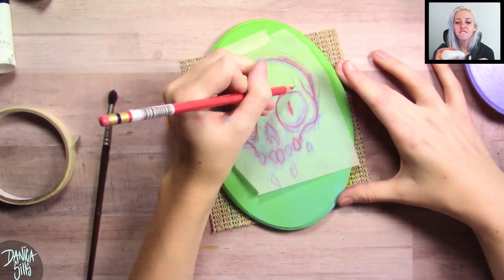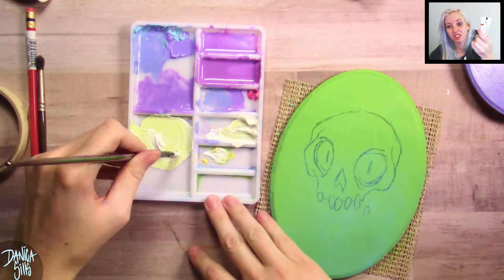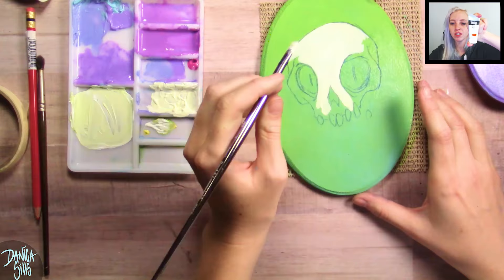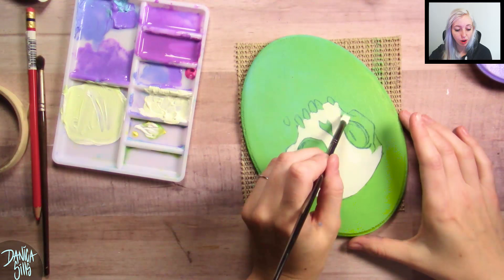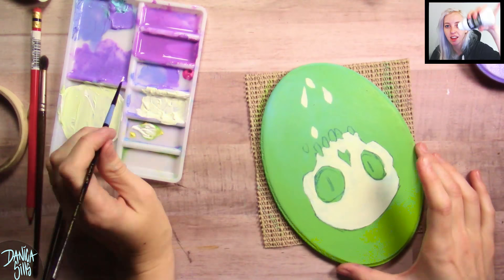The paint I'm using is Liquitex heavy body acrylic. Sorry if I look out of it — I was driving for about 15 hours yesterday. I got a little set of a bunch of tiny, really vibrant paint colors, and they're gorgeous. I almost exclusively used the really bright, neon colors from that set plus a white. The white I used was the Grumbacher Academy. I also used a slow dry medium by Liquitex — you add it into your paint, mix it up, and it does exactly what the name says.